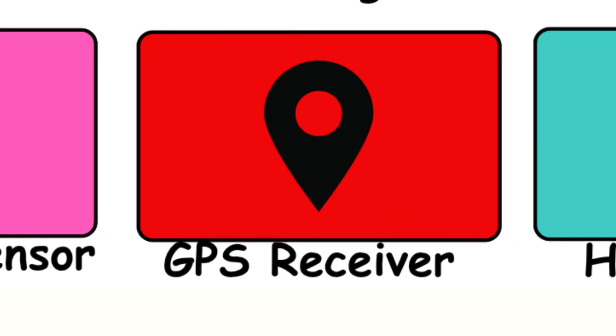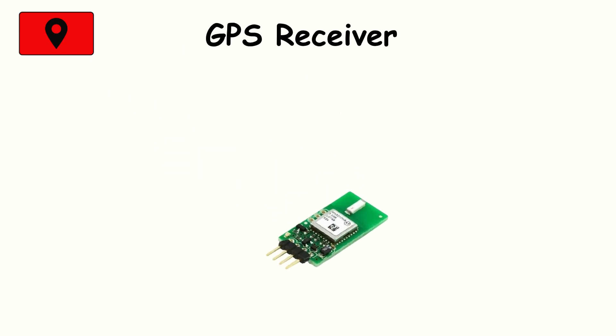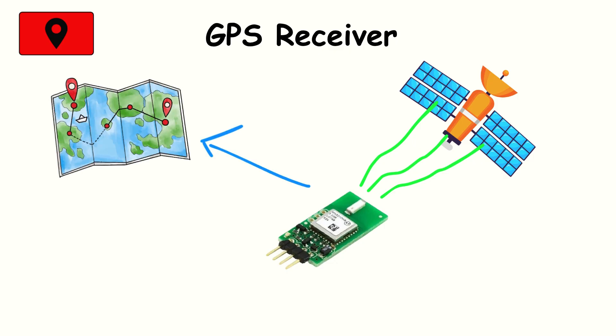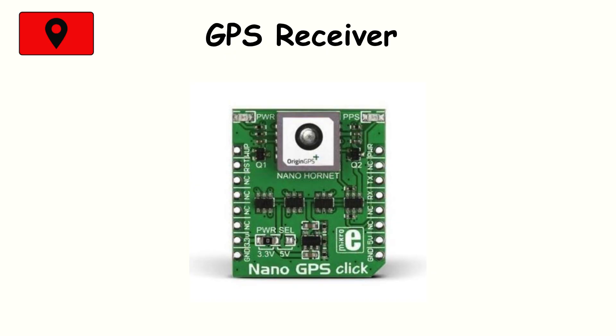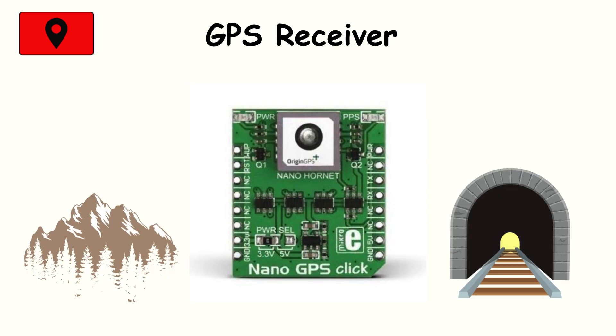GPS receiver. While technically part of the connectivity system, the GPS chip acts like a sensor. It listens to satellites and calculates your exact location anywhere on Earth. It powers maps, ride-hailing apps, fitness trackers, and even weather forecasts. GPS is incredibly accurate outdoors, but it struggles in tunnels, indoors, or places with weak satellite visibility.